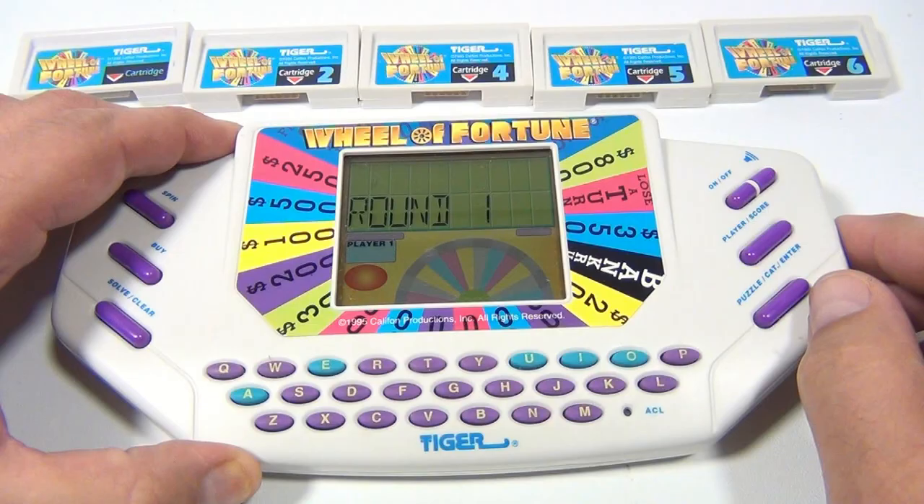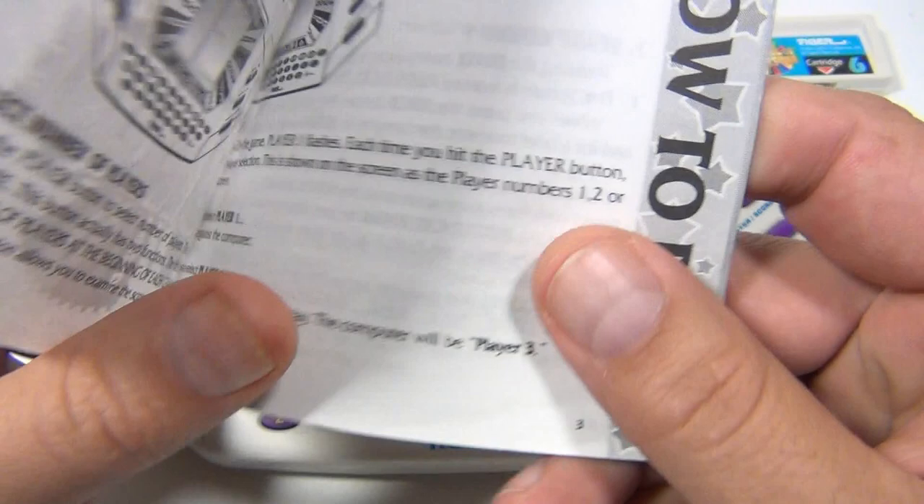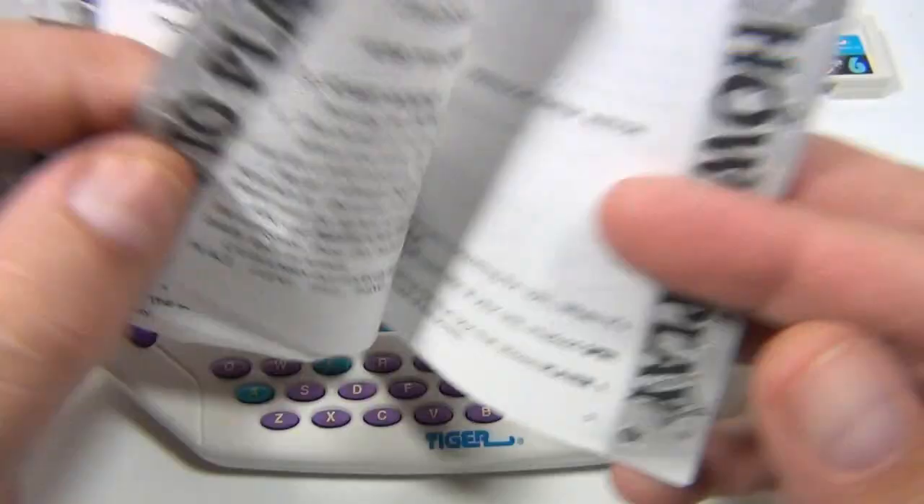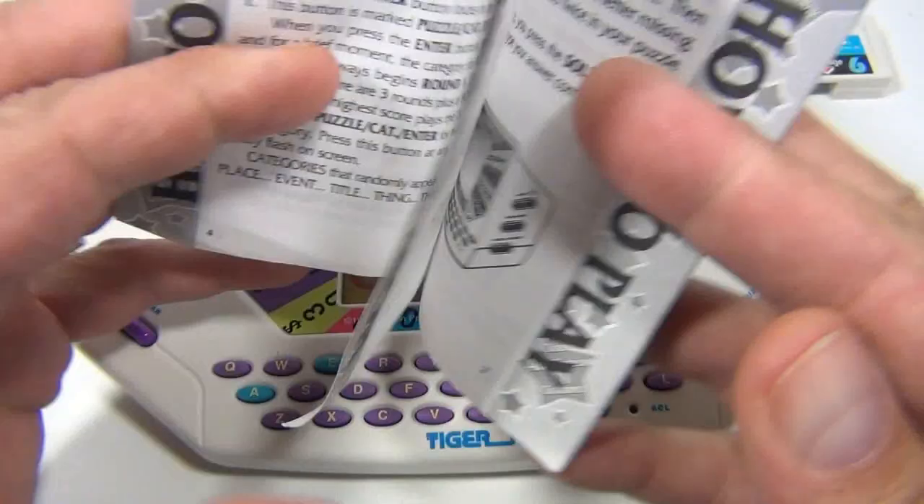Let me just show you — we've got the instructions for this, and this is number 7531. If you don't have the instructions here, let me flip a few pages for you. Pause and enlarge the video. This will give you a basic play here, and tell you how to replay categories when you're in the middle of a game.